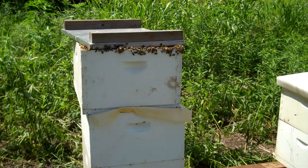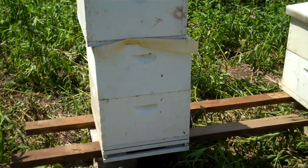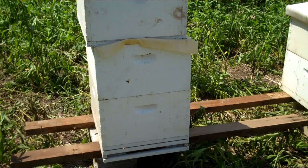Now that screen bottom board on the bottom of this one — the front of it came off. They just used staples, they don't glue it, and it came off. So I'm gonna use a different bottom board so I can repair that one, and plus I'm gonna rotate those brood chambers.